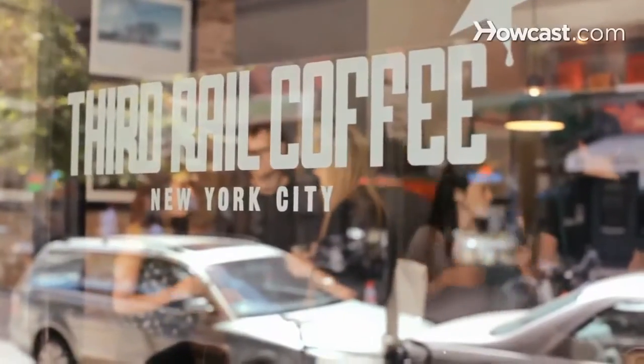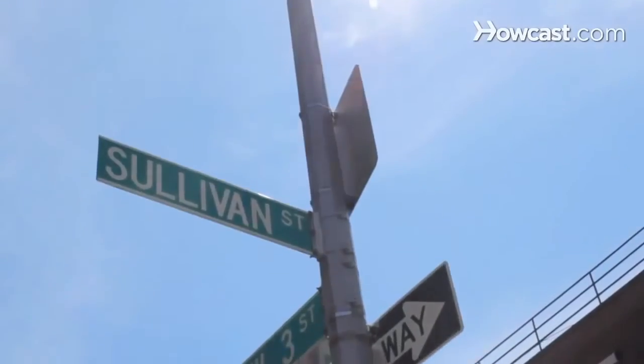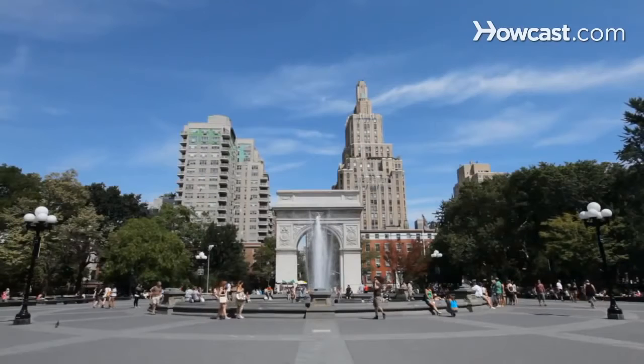My name is Mike Jones and I'm a barista at Third Rail Coffee right by Washington Square Park in New York City. I'm going to teach you some basic coffee making skills.